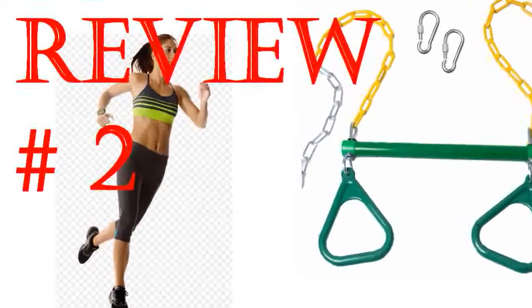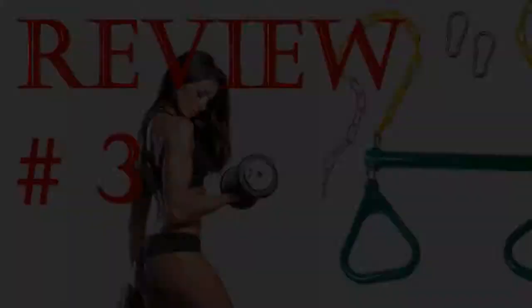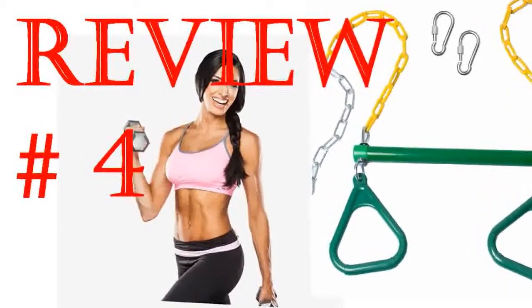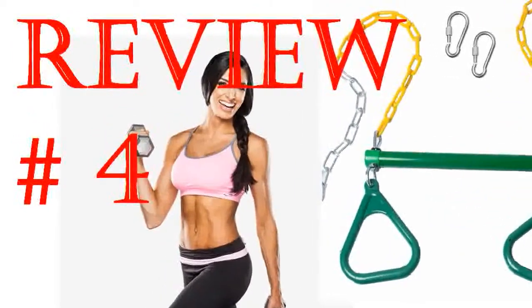Easy to set up and was up and running in 5 minutes. Super fast delivery and very well made. The grandkids will have many years of enjoyment. My kids love it. I wish it would be a slightly darker green — more of a hunter green — to match my playset better, but that's just me. It's sturdy and it's my kids' favorite in their playset.